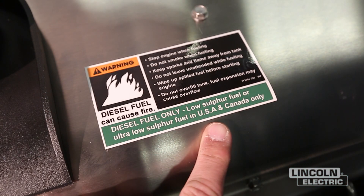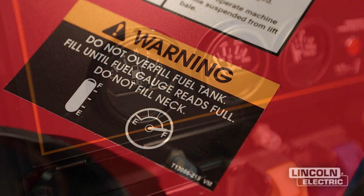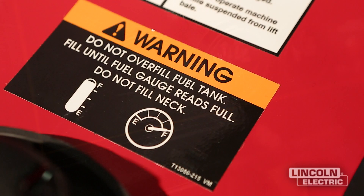Fill the tank according to the gauge, as filling to the neck may lead to overflow when the machine warms up. Filling the tank at the end of the day prevents moisture buildup.